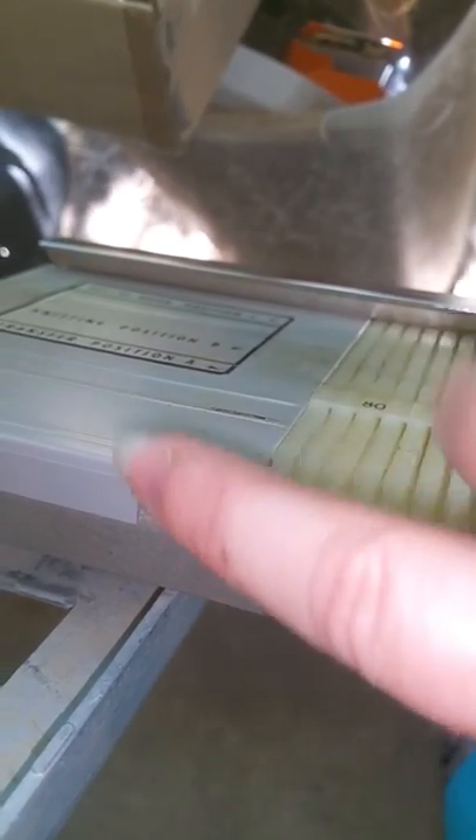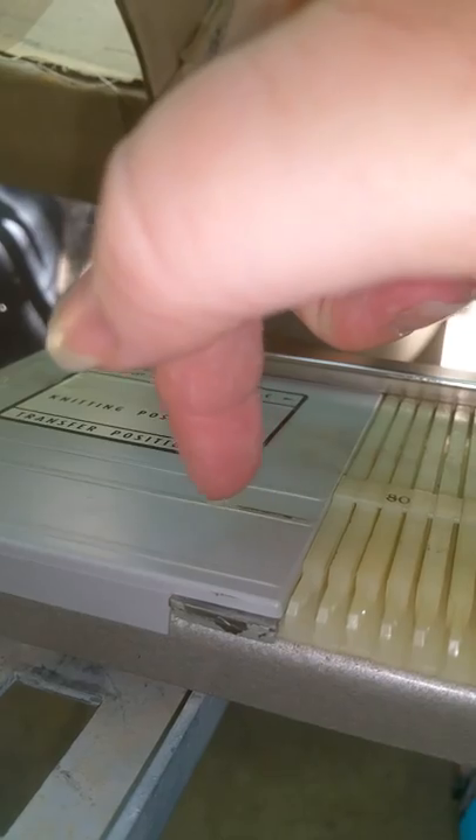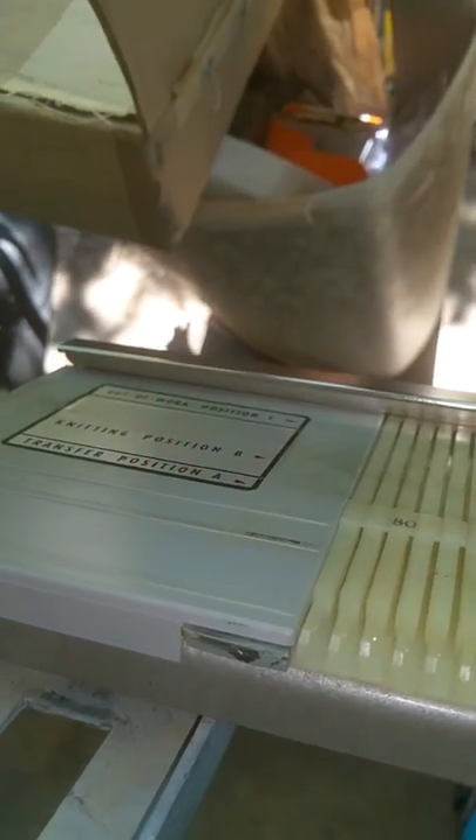which keeps these guys tight, and I will show you that whenever I take this off. This guy has a T-groove that it is slid into, and I will show you how to loosen that and get it off in just a moment.